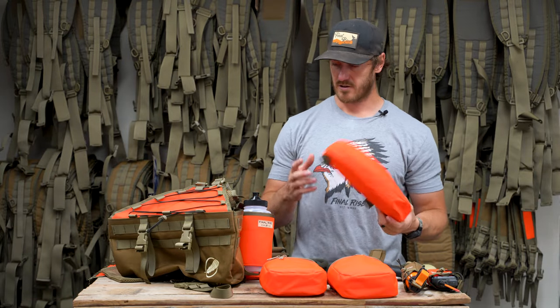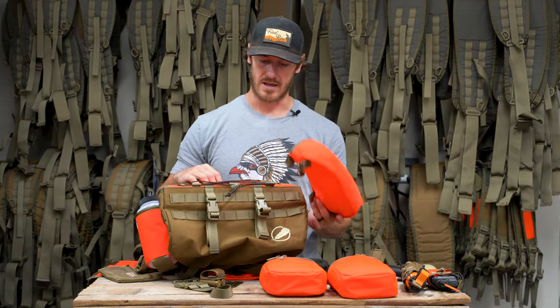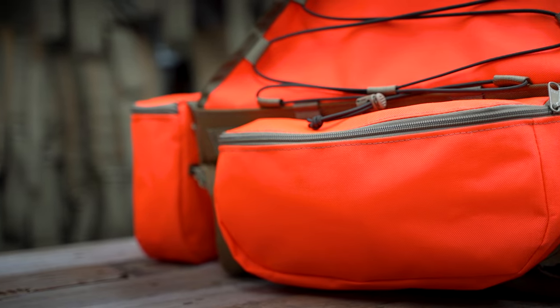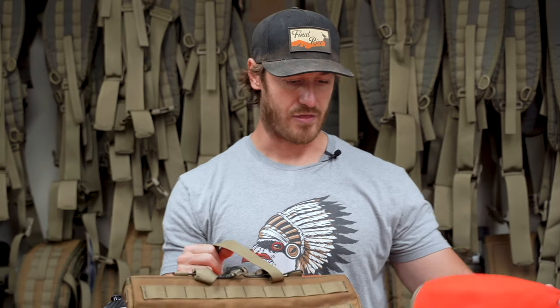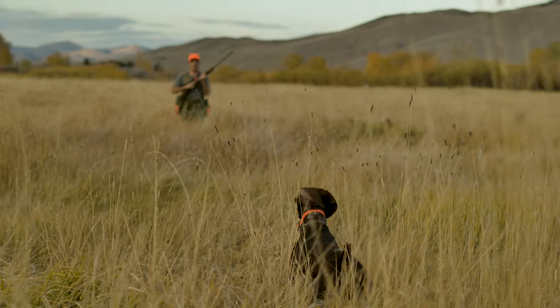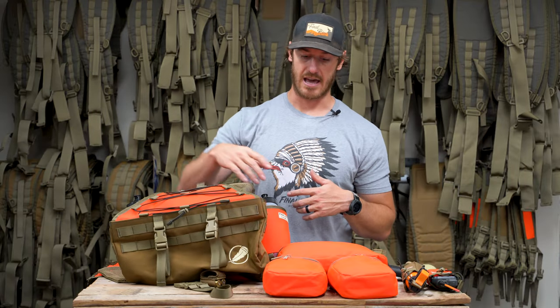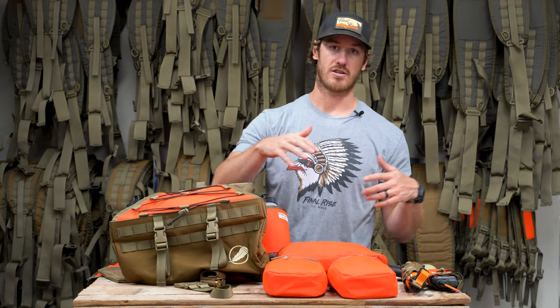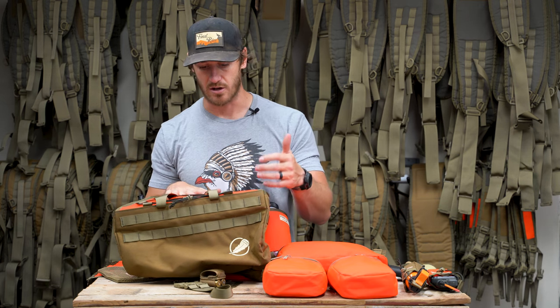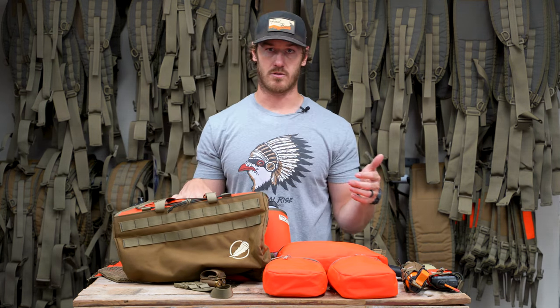The rear accessory pouch is self-explanatory — it attaches to the two rows of MOLLE webbing found on the back of the Summit XT and Summit vest. One important thing to touch on is that adding these or any of our additional accessories is not going to impede the functionality of any other design aspect. A lot of people ask: if I want to run jacket lashes and a rear accessory pouch, can I do that? The answer is absolutely yes. On the XT, we have jacket lashes that are sewn in, and they're also a modular option compatible with all other vests.